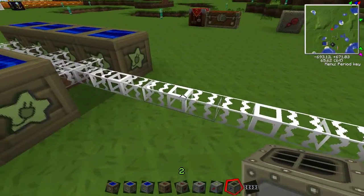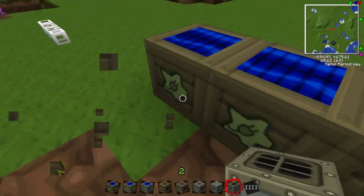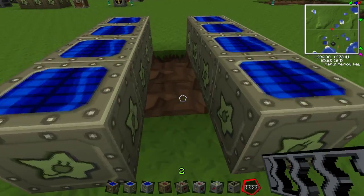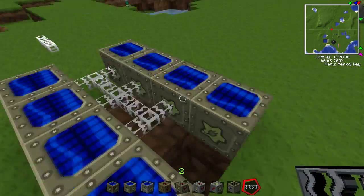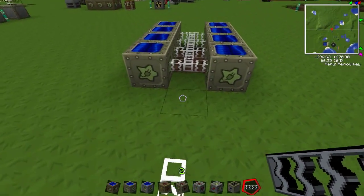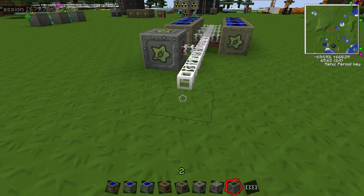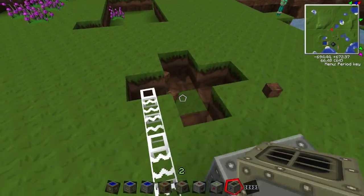Now let me show you how to do it with medium voltage. I'll take out the low voltage panels and set up medium voltage instead. Sometimes with medium voltage the machines blow up — it depends on how many panels you have. With eight medium voltage panels, yep, the macerator blows up. It should blow up with even just one or two panels at that voltage.